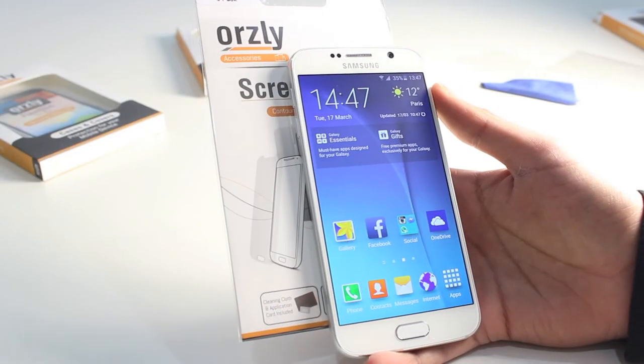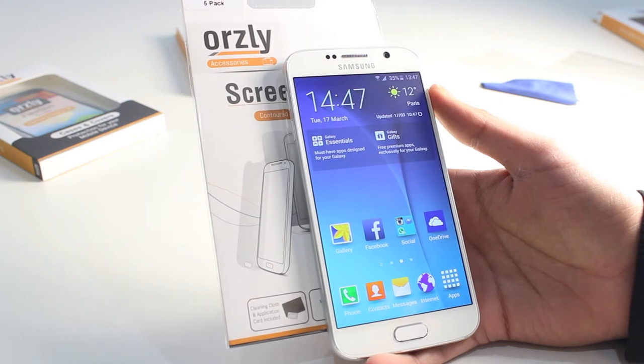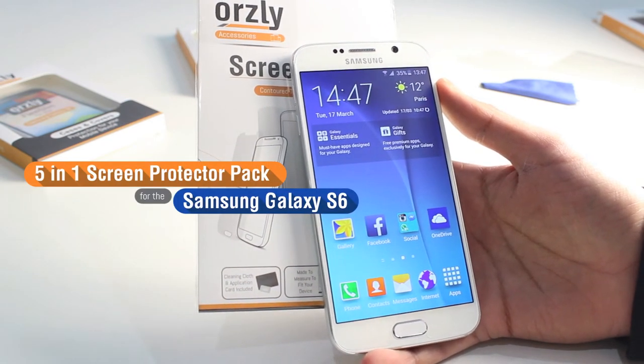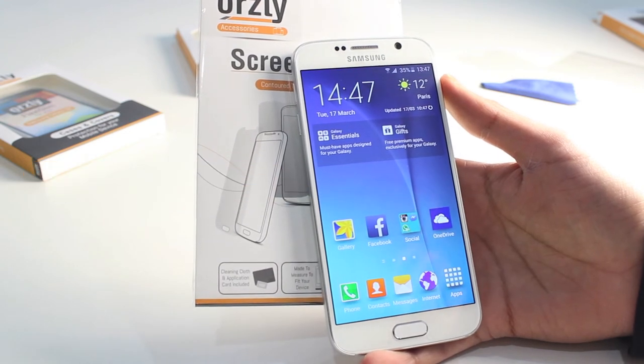So that's a quick guide on how to install the screen protector from Auxley onto your Samsung Galaxy S6. It's perfect for that extra added protection against smudges, fingerprints, and light scratches.